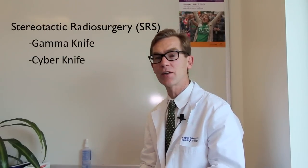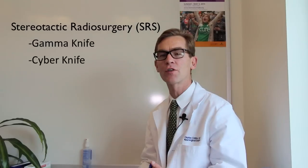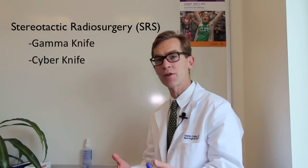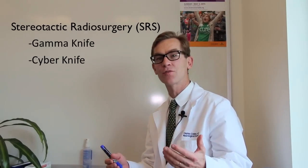There's a whole other world of radiation called stereotactic radiosurgery, sometimes called SRS, and one of the most frequently referred to types of that is called gamma knife. A lot of people get confused because they've heard of gamma knife or CyberKnife, and these really are not surgeries per se. These are stereotactic radiosurgery approaches.